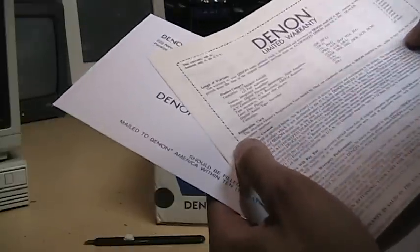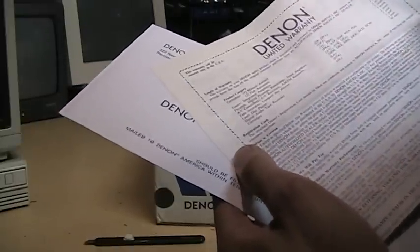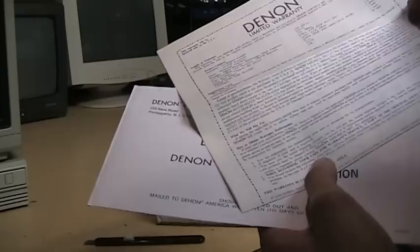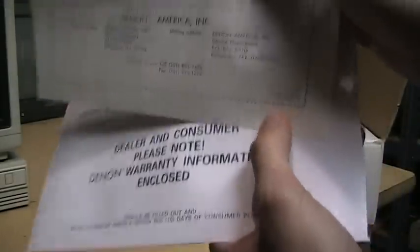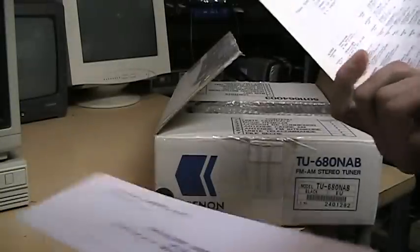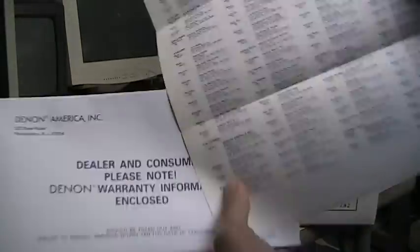Let's see how long the warranty was — one year warranty. This document is dated July 1992, although it may not be specific to this model. And there's your list of service centers.